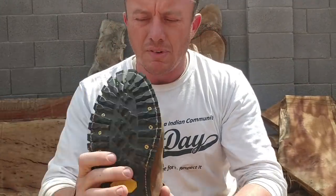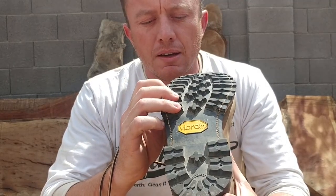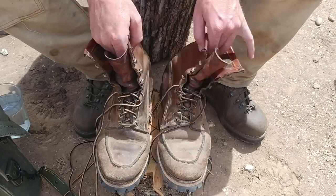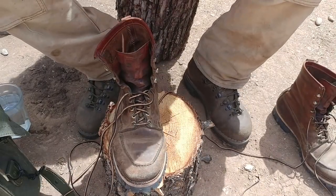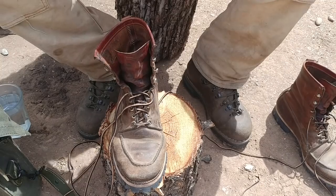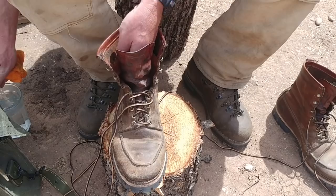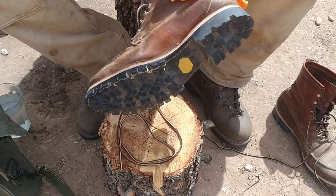They have the screws in there — they've been glued and stitched. Let's take a little closer look and clean them up a bit. Like I was saying, Chippewa, kind of an unnamed boot other than the mock toe.